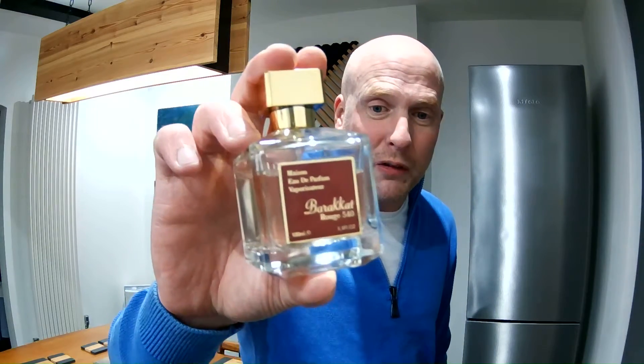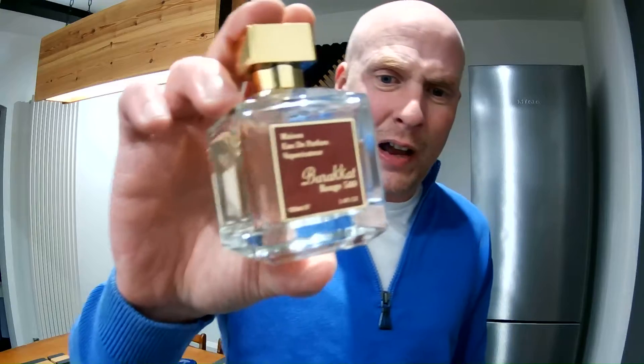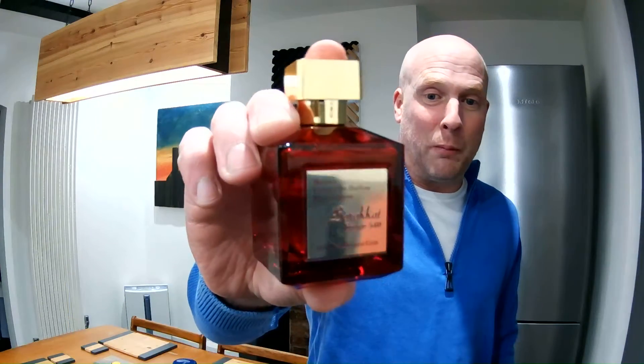Someone sent me a message recently in response to a review I dropped. It's Fragrance World Baracacat Rouge 540. They said thanks for the warnings, Leggy. They've actually got the one based on the perfume extract — Fragrance World Baracacat Rouge 540 Extrait de Parfum.